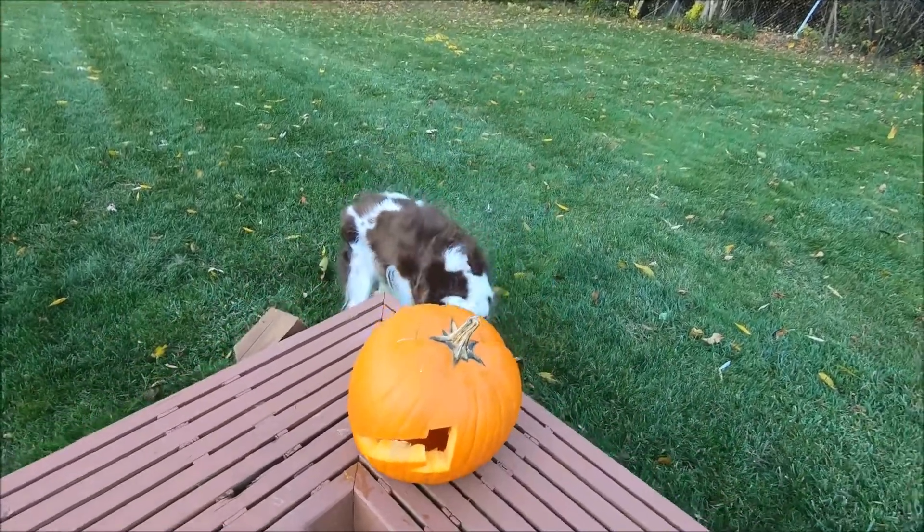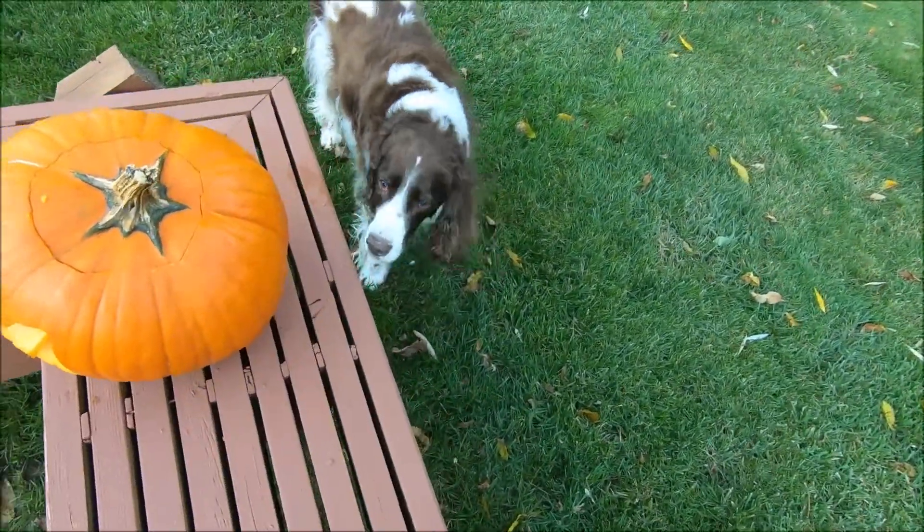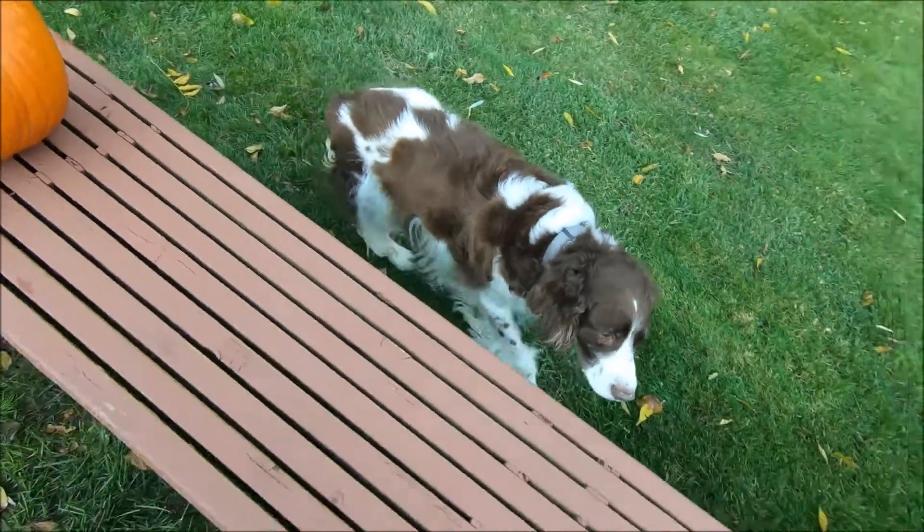Looks like someone's hiding. What are you doing, Duke? I don't think there's any food here.